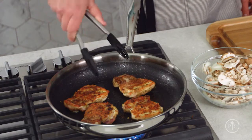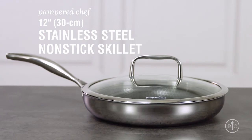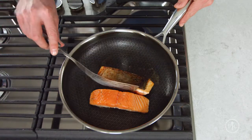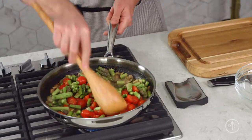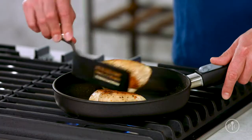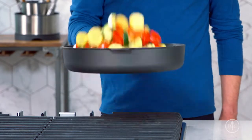Our new line of cookware has the right tool for the job. Stainless steel is by far the best material for getting that perfect sear on your steak, chicken, or fish. Our new nonstick cookware will make cooking, cleaning, and storing your cookware easier than ever.